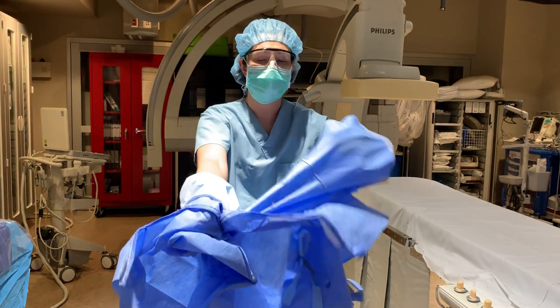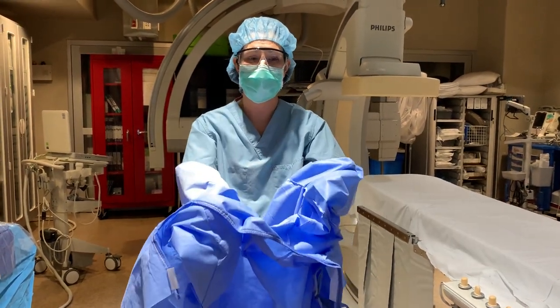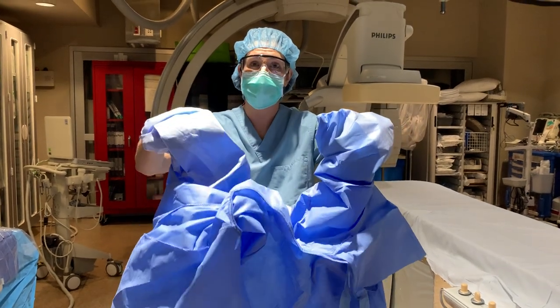Then you're going to pull the neck down and around your hands like so. You can see all of the mess is going to be contained below.